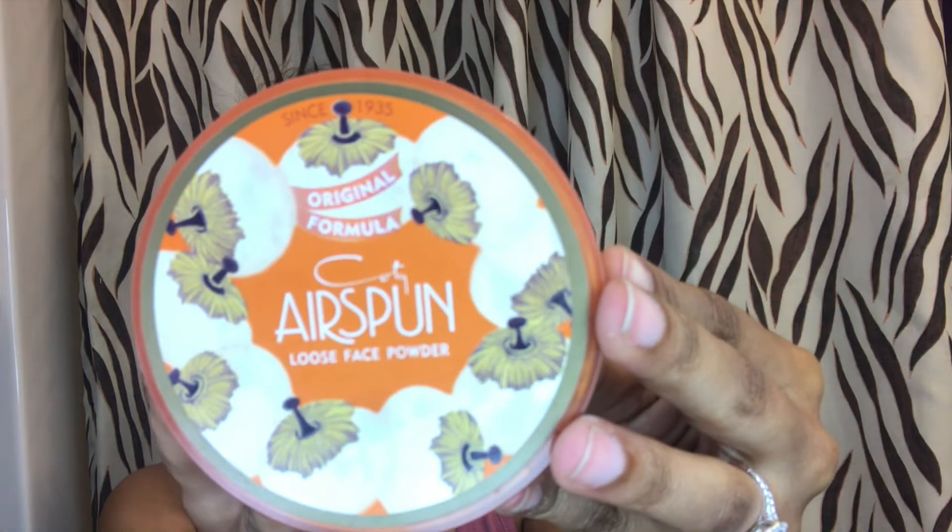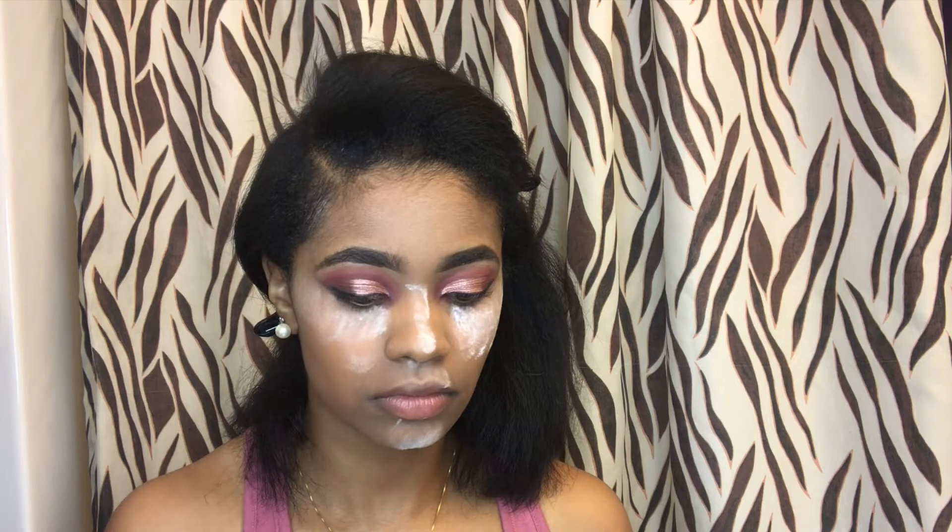Now I'm going to take this Air Spun in the color Translucent and I'm going to bake with this. I hate it, but that's what I'm working with.